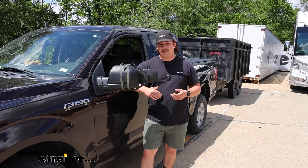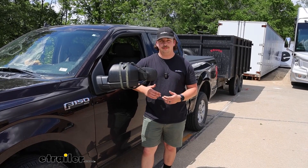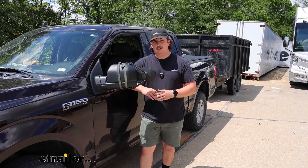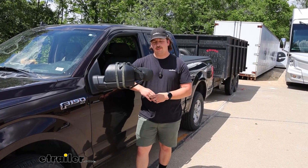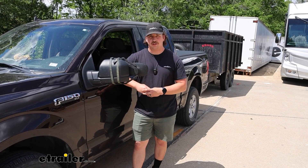Since these do come in a kit of two, just repeat that process on the other side and you'll be ready to hit the road. That'll do it for a look at these K-Source Universal Towing Mirrors on our 2019 Ford F-150 — my name is Aiden and thanks for watching.